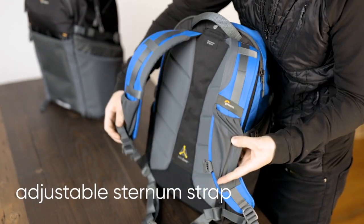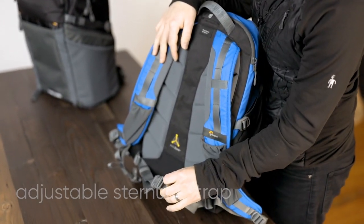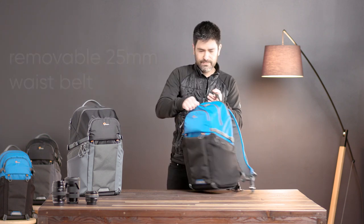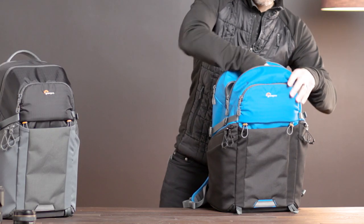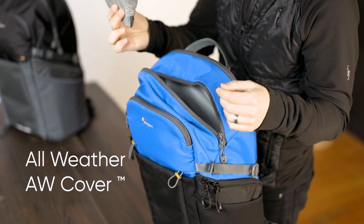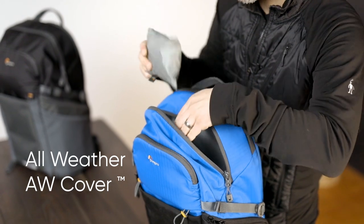We have an adjustable sternum strap and a removable 25mm waist belt for extra stability. The main top pocket has a small front pocket, and inside that we stash our all-weather cover. This is removable and is great if you get caught in the rain.